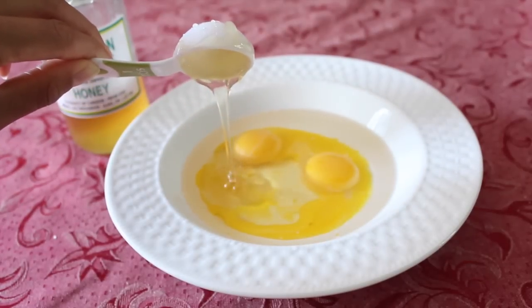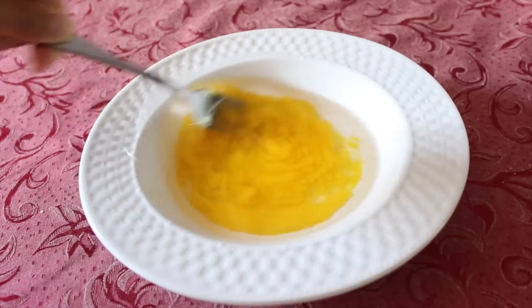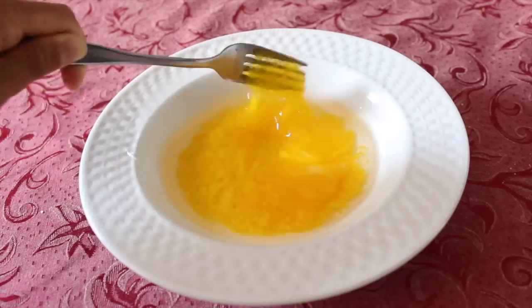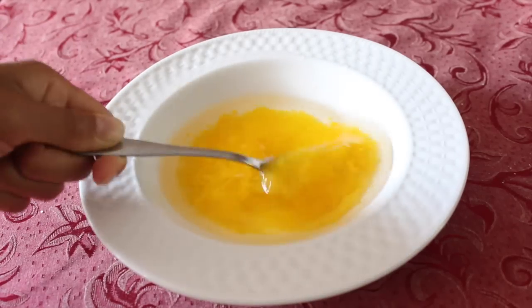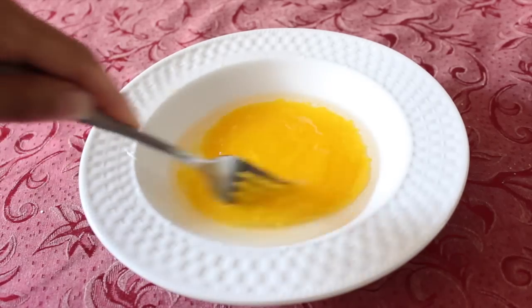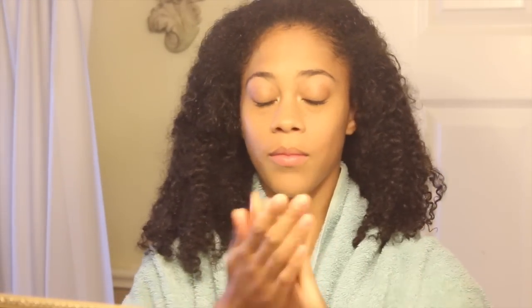We're going to go ahead and mix that up. Before you apply this to your hair, you want to make sure that your hair is fairly damp — it's just a lot easier to work through your hair if it's damp. Go ahead and work it all throughout your hair, remember to apply it to the scalp and bring it all the way down to the ends.